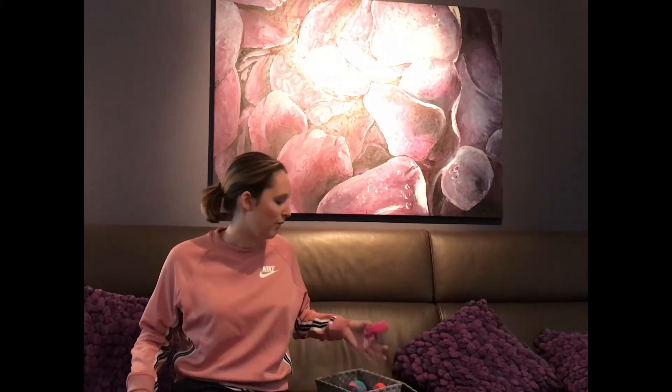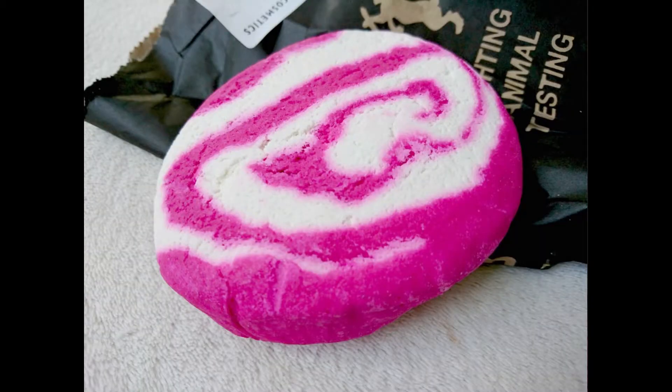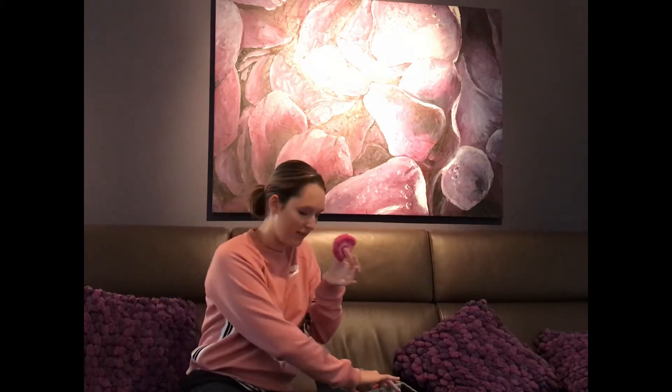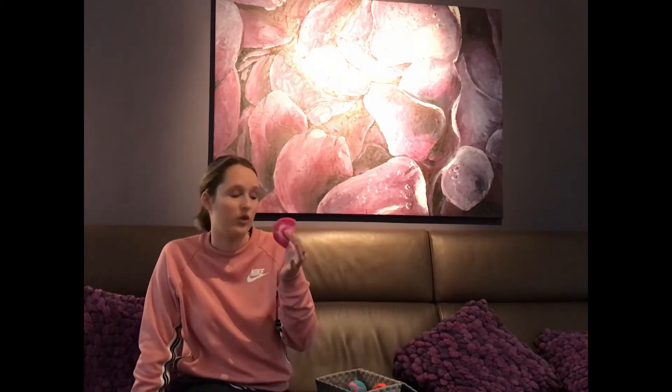I also bought the same bubble bar in pink, and as you may notice I've already used this one — I do have a piece of it left. I break it into four pieces, and I might even break the bigger orange one into three. The smell is just cotton candy heaven, honestly. When I stepped in the bath after throwing this in, my skin immediately felt so soft and I just felt like I was in cotton candy heaven. That's why I absolutely adore this one — because you can break it into as many pieces as you want. This was also €7.50.